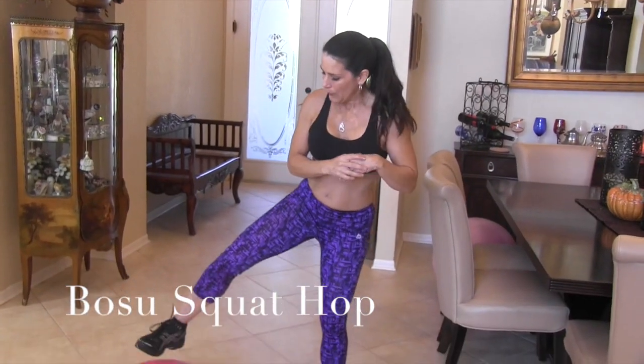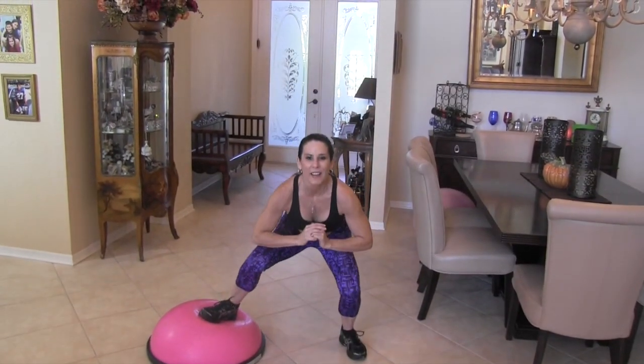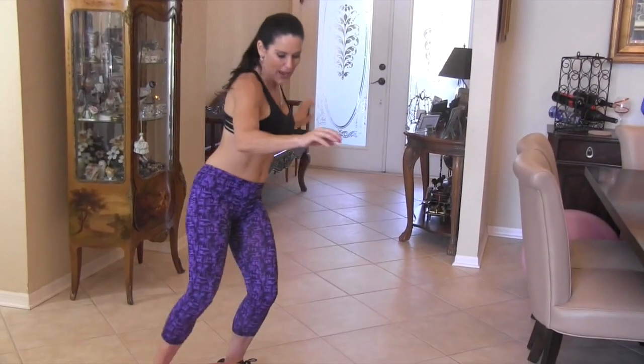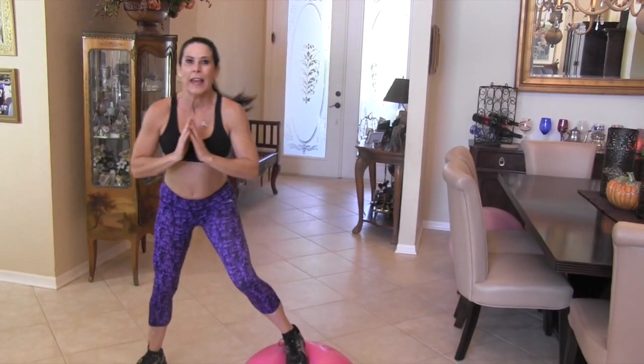Now we're moving on to the next exercise — a Bosu squat and jump, or squat hop. We put one foot on the Bosu, the other on the floor, go down and jump up lightly. We're going to do ten on one side and ten on the other. Let's go — one, two, three, four, five, six, seven, eight, nine, ten. You're gonna feel that right there in your quads. Let me move this over and we're going again.